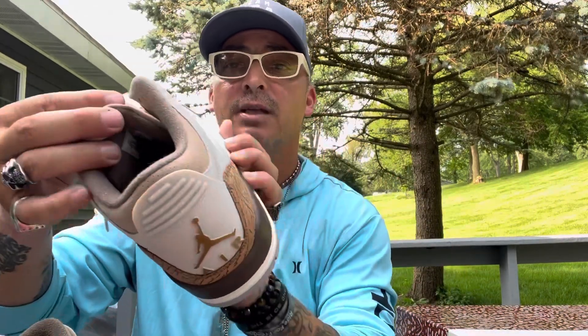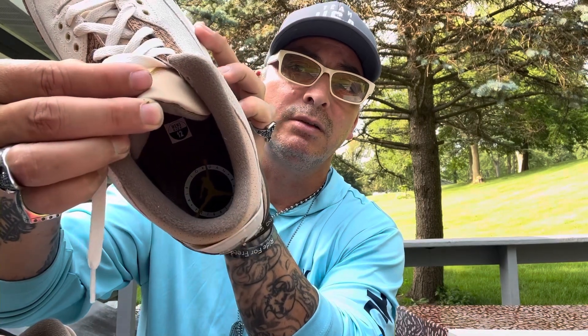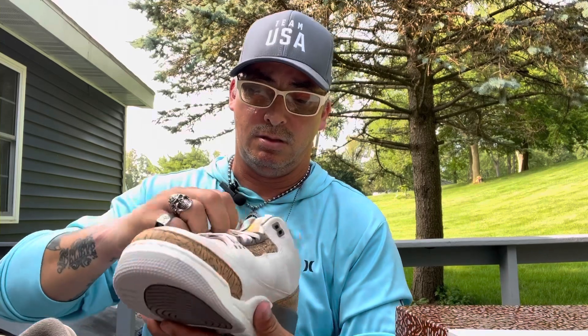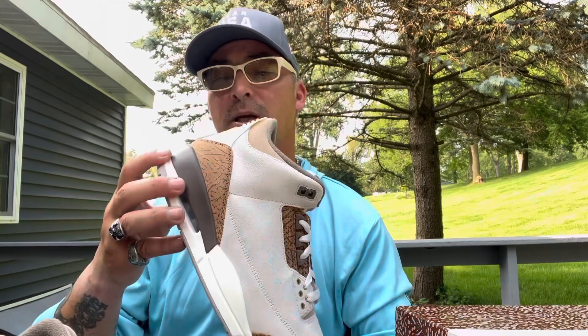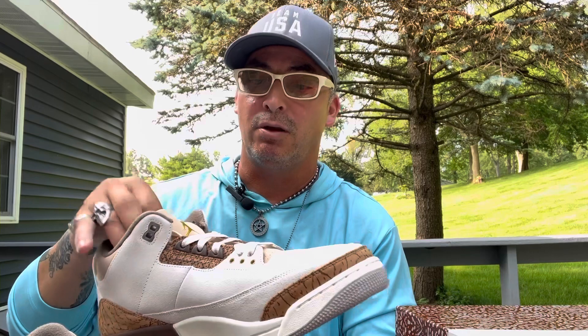I like the inside — it has a Jordan logo and the circle. Actually pretty good, not bad at all. I finally hit after a long time. The last Jordan 3 I hit was the blue one, three or four months ago. I think most people didn't want these, but I really do like them.